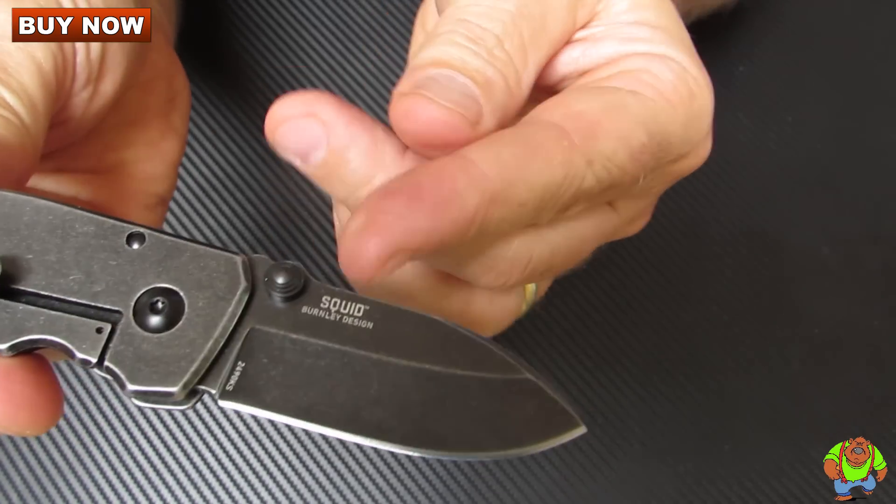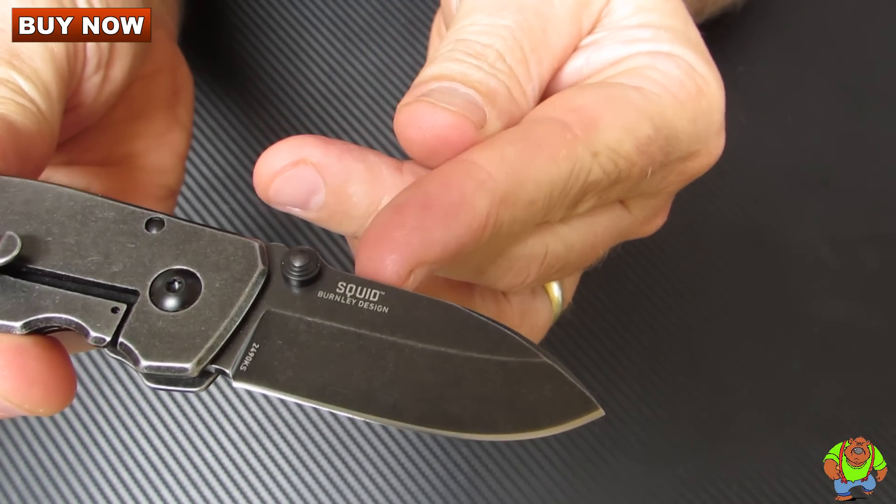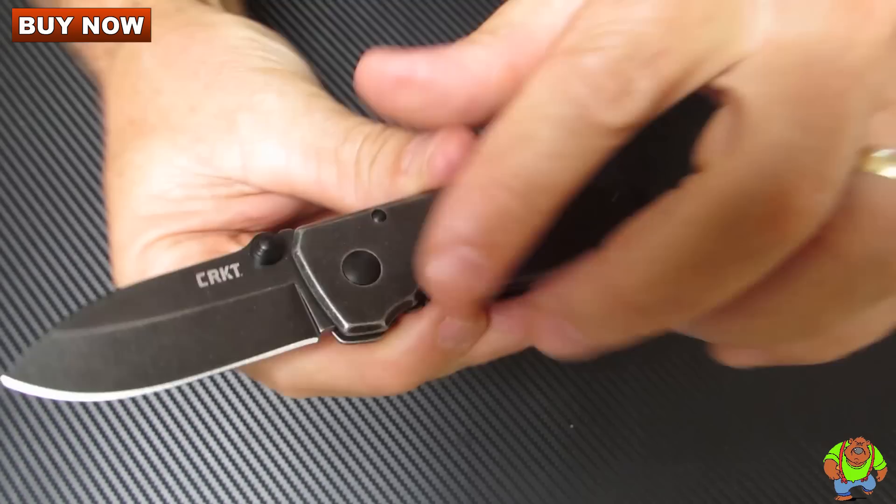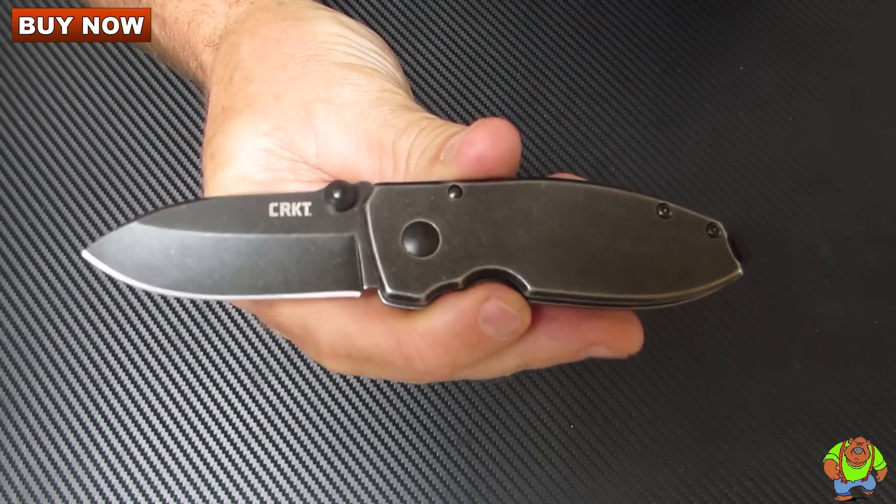This side of the blade has the mark of Squid, Burnley design. CRKT on the opposite side.